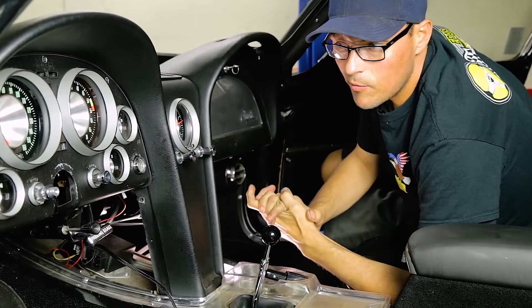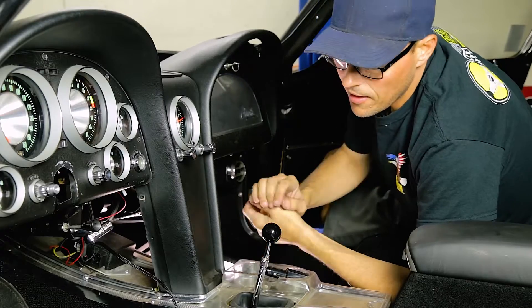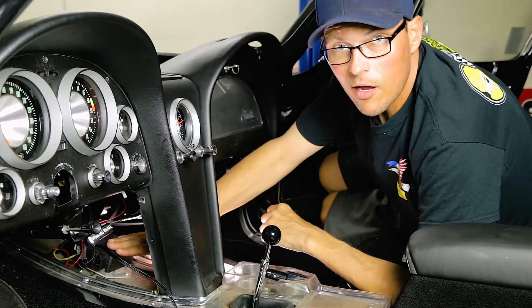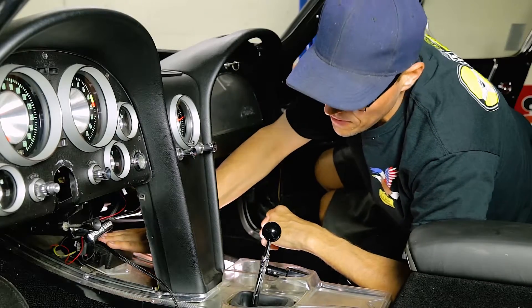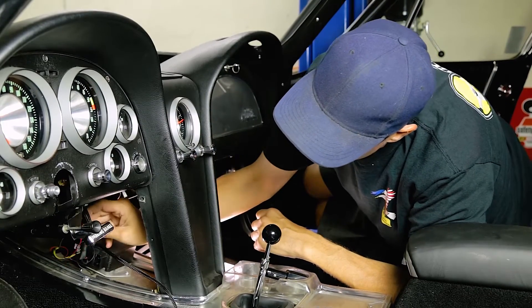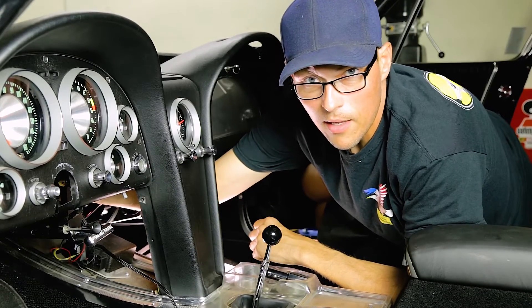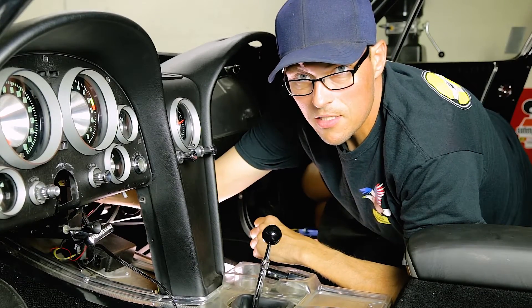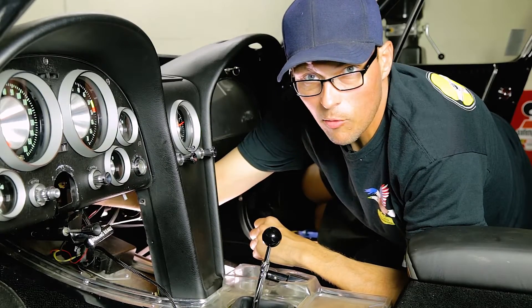Now we've moved inside the car and we have mounted the ECU for the electric power steering unit. The spot we found is right here on the transmission tunnel. We went ahead and mounted that, and now we're getting ready to install the power cord, which will run out through the firewall. We need to find a suitable place on the firewall for the exit of the wires.